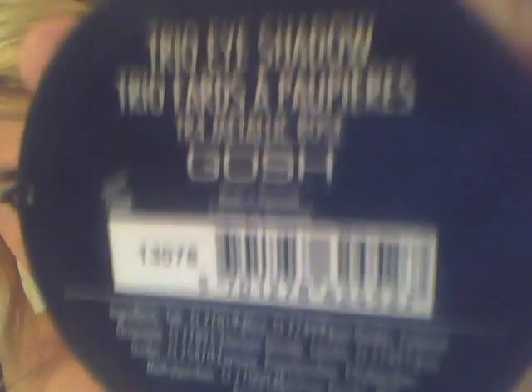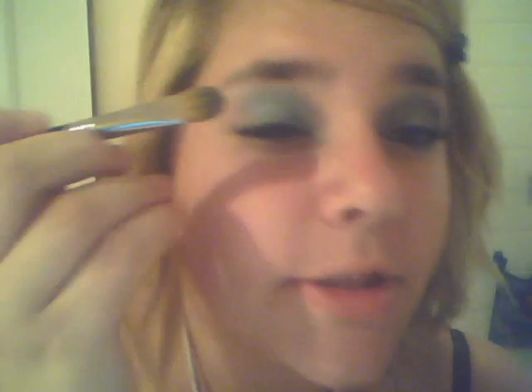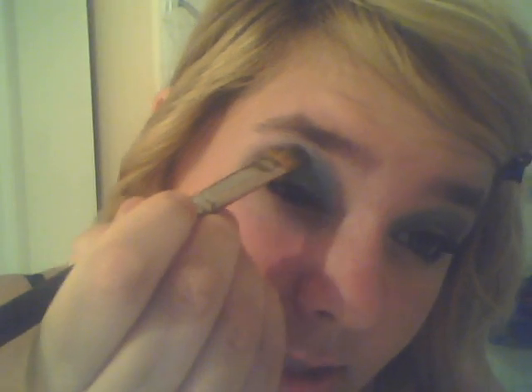Then you're just gonna wipe off your brush and go in with a dark gray. I'm using the Gosh metallic rose palette and you're just gonna use this dark gray right here. This is a really pigmented color so you don't need to get a lot on your brush. I just blow off any excess and then put that in the corner just like that.